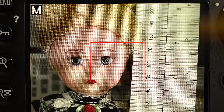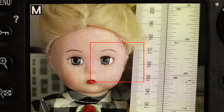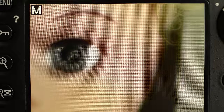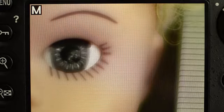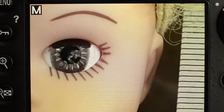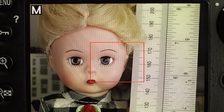The background has some blur to it again — that's what we were after when we focused. Now if we open up to f1.4 and take a look at that eye, we can see that the eye is blurry at f1.4 because we focused for f4. To get the results we want, we're going to have to focus at the shooting aperture — the aperture we're actually using.